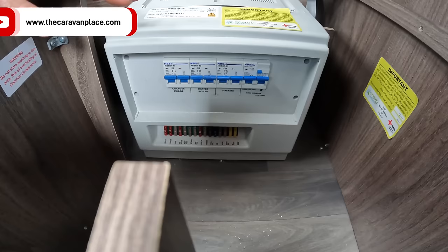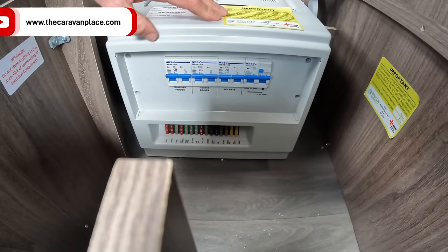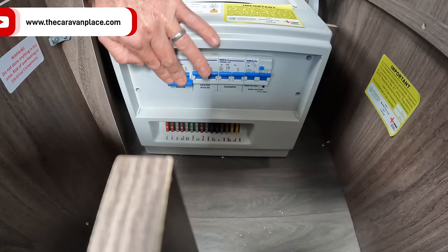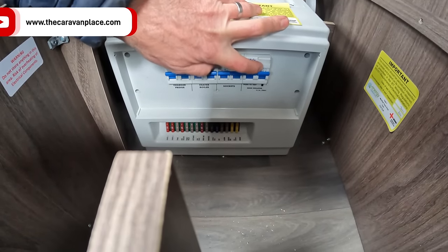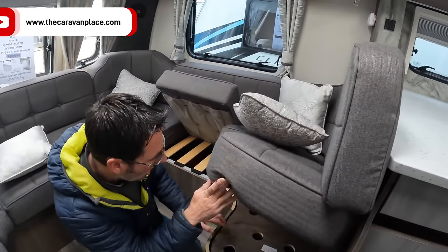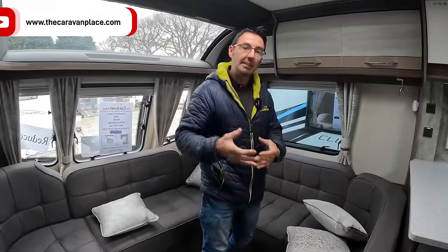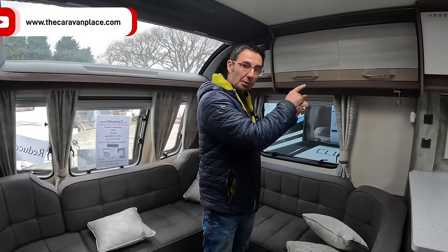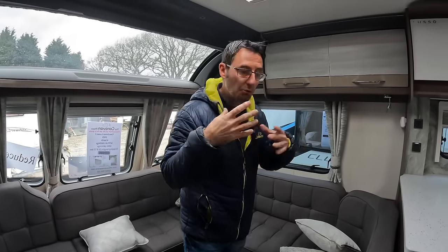If we've got no power to the sockets and we press that test button and it is tripping out, then we actually do have power coming in and it's another problem. What we can do is trip all our trips out and put them back on — that will hopefully reset. If we press the trip button and nothing is happening, then it's the actual site power: there's no power coming in from the post you plugged into. Make sure that the power on site isn't tripped out — they'll normally have a little test button you can press to trip it back in.